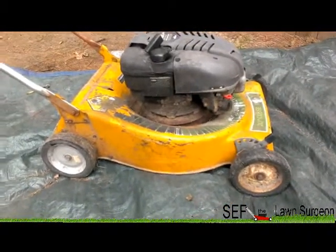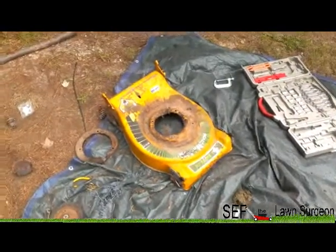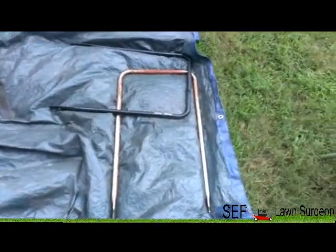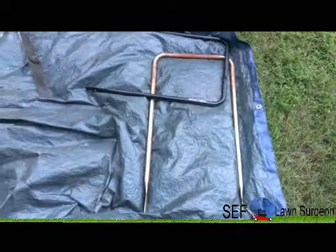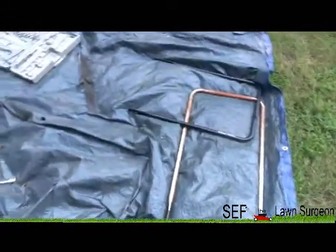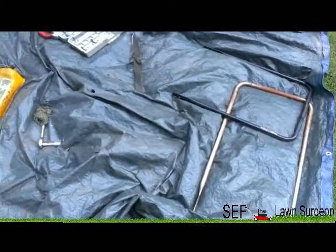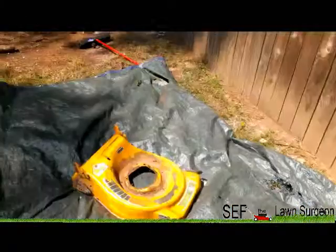I got the wheels off, the deck cleared, and the motor over there. I'm going to paint the hand rack black - that part's already black. Right when I got it all apart, it started to rain. Looks like I'll have to cover this stuff up and finish it another day.